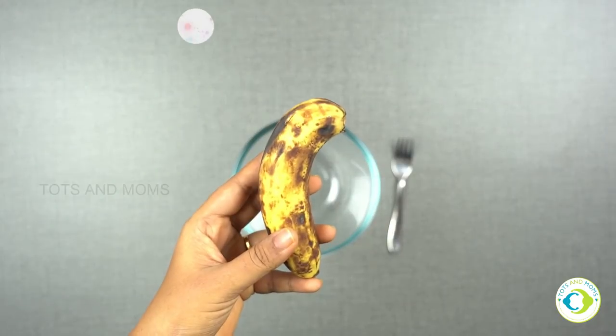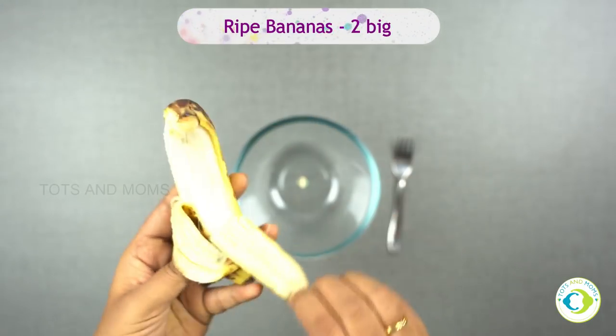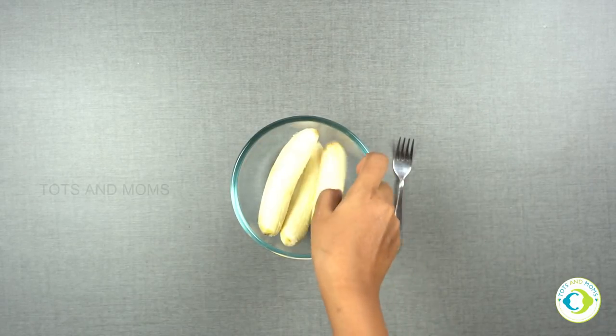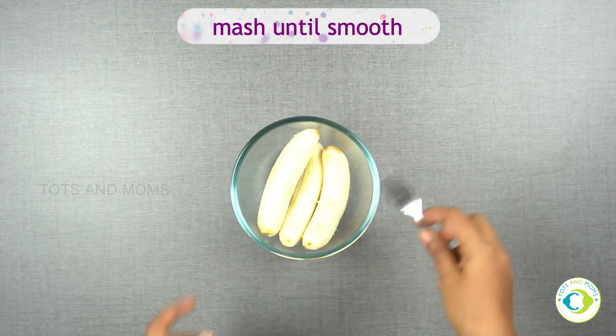I'm taking two big ripe bananas — actually these are three because I couldn't find three bigger ones. I'll mash it until smooth. Our banana mash is ready.